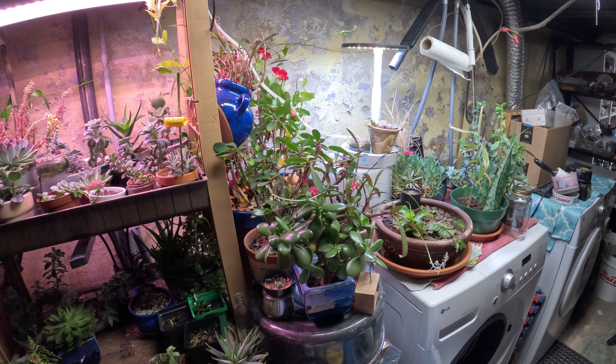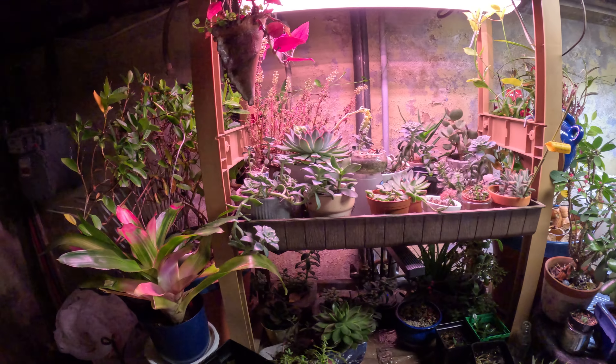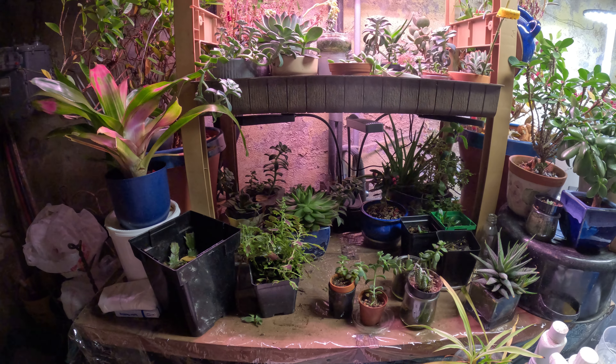This is where they grow during the winter — keeps them warm, and the grow lights come on timed. Check back next time.